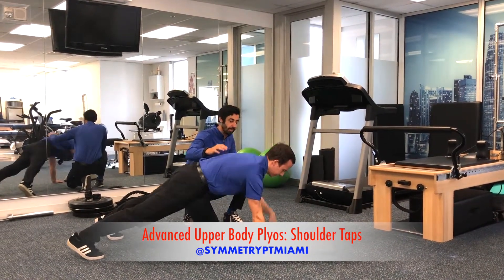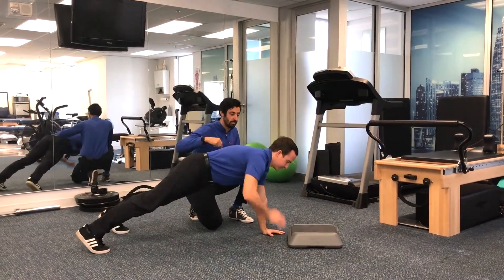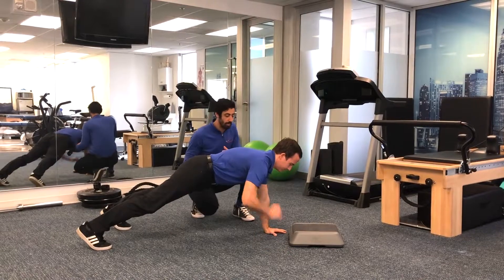He's going to start tapping his shoulder — his right hand, and then the other side. So you're limiting the rocking side to side. If you find that you're rocking a lot, go ahead and widen out your feet.